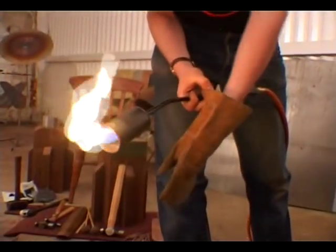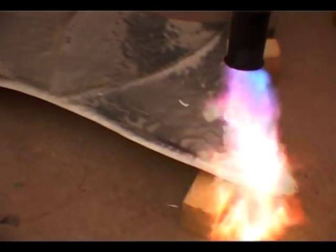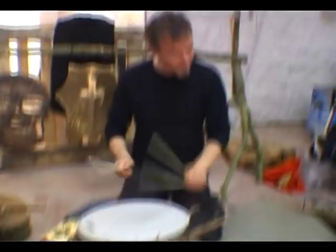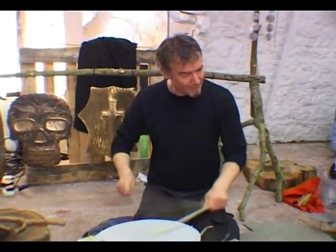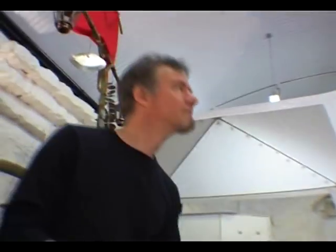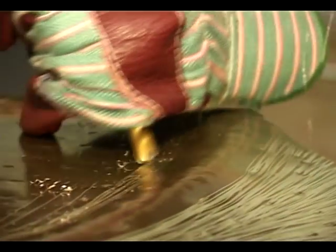I'll just put these gloves on because it does get a bit toasty round the thing. My neighbour was a blacksmith from Norway. I went to his forge and had a masterclass in blacksmithing. I got all the techniques with flattening out metals, shaping all the twists and turns and stuff — it's just brilliant.